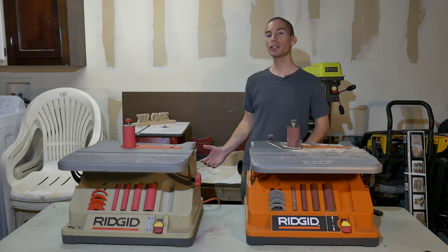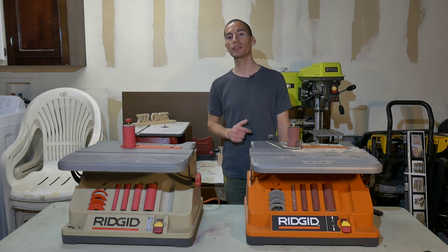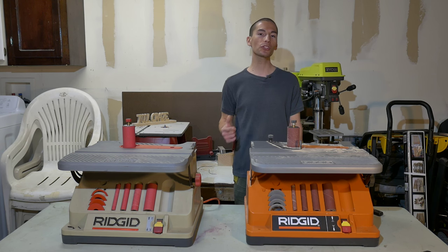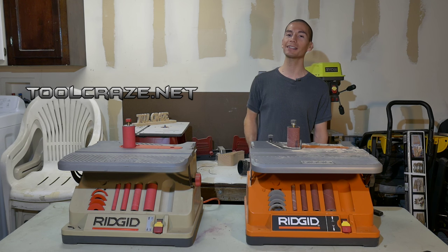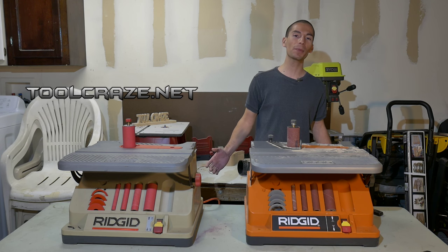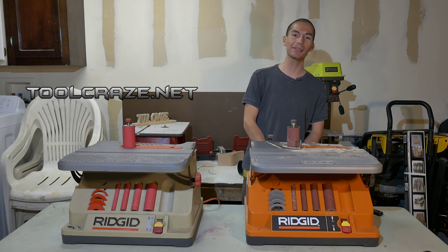That's pretty much it for this review. I hope you guys enjoyed it — help me out by liking this video, subscribe if you haven't done so already, follow me on social media over at Facebook, Twitter, and Google+, and on the web at toolcraze.net. Thanks for stopping by and I'll see you guys next time.